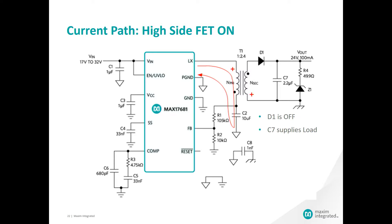In this case, the positive end of the transformer is at the top in this picture, and with the windings of the transformer in the opposite direction, the positive end of the secondary side is at the bottom. Our rectifying diode is off, and in steady state, C7 is supplying the load current.